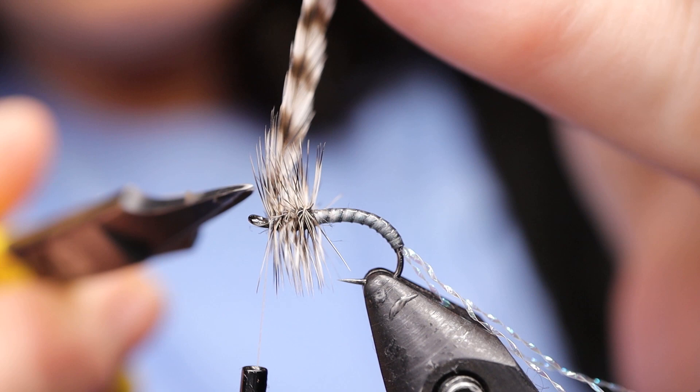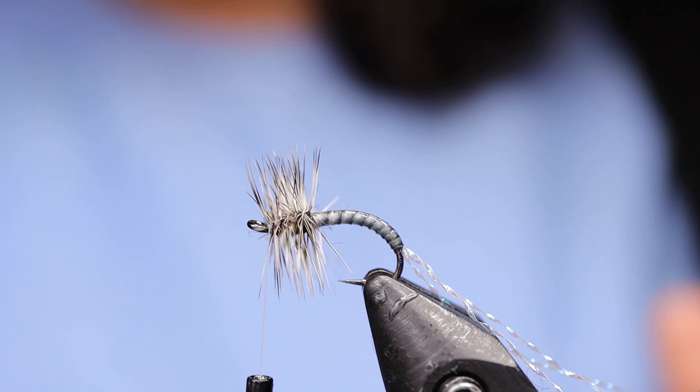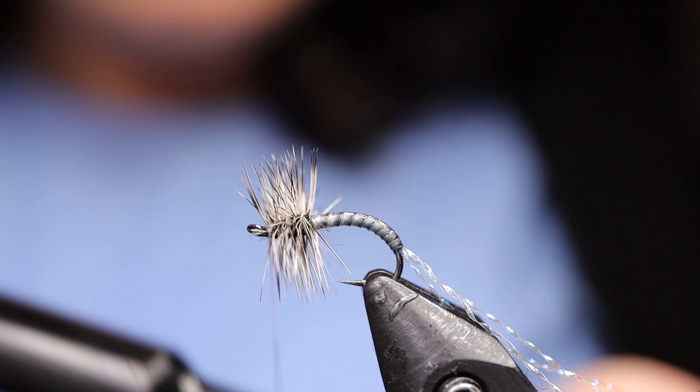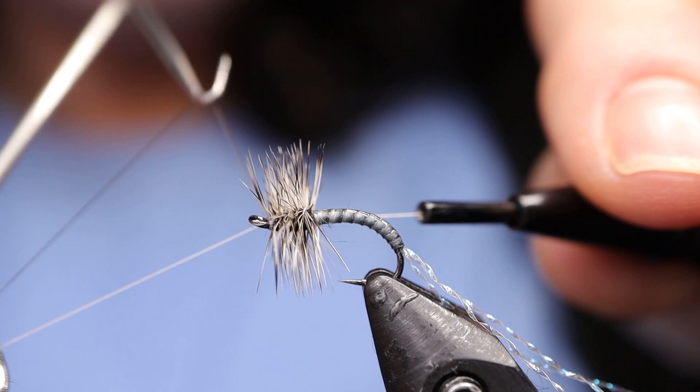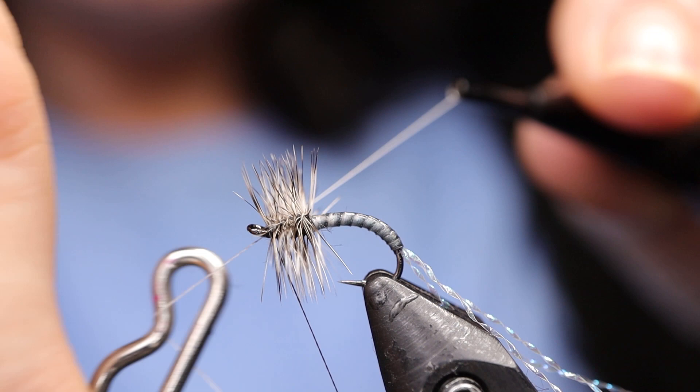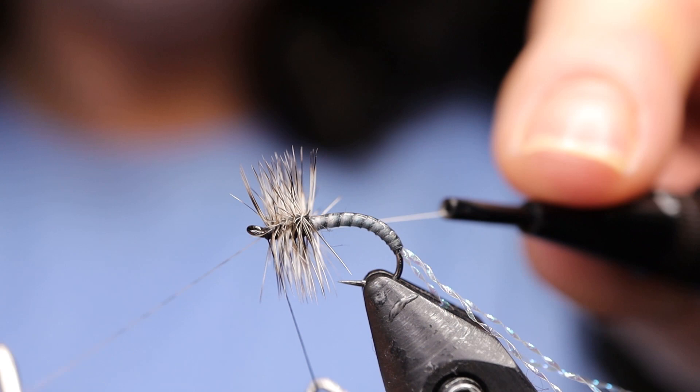Because I'm using white thread and I want a little black head, I'm going to take a marker — I've got an Artist Loft marker, I got these at Michael's — and just color it black. Then whip finish. I'm going to give it two whips. Pull it good and tight and snip your thread away.